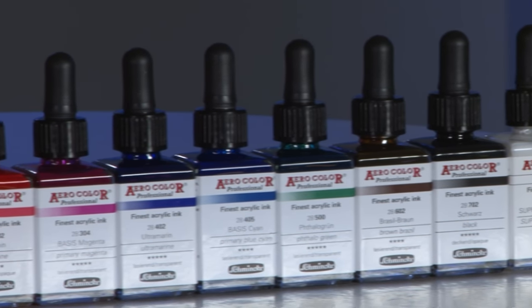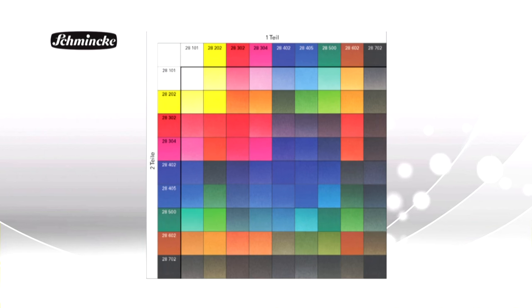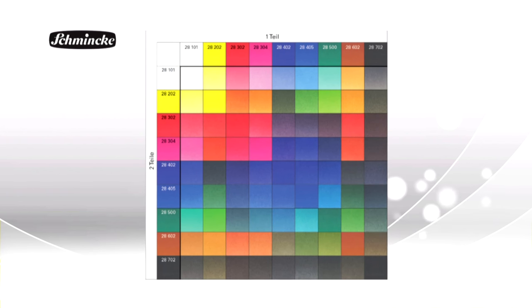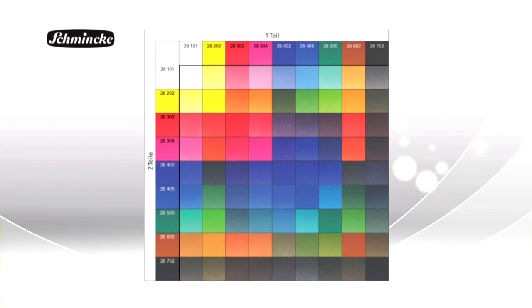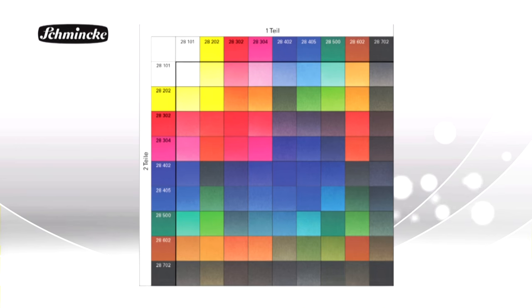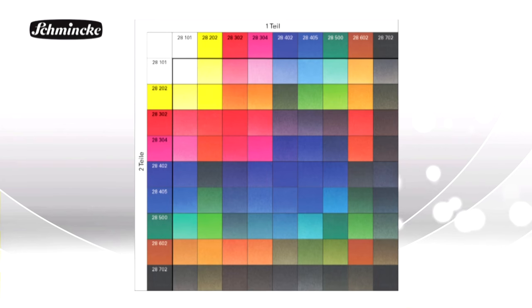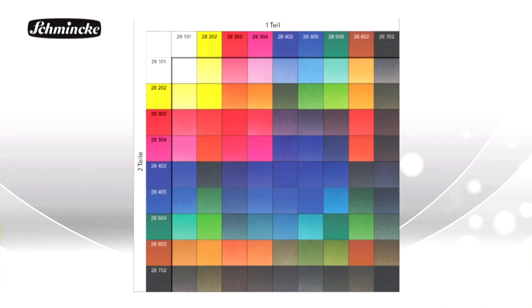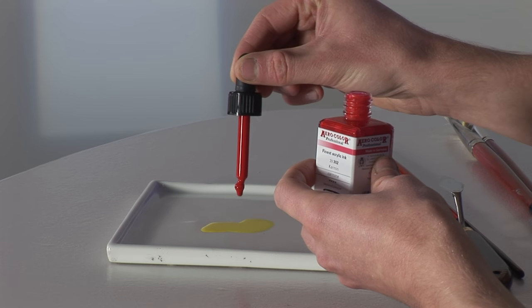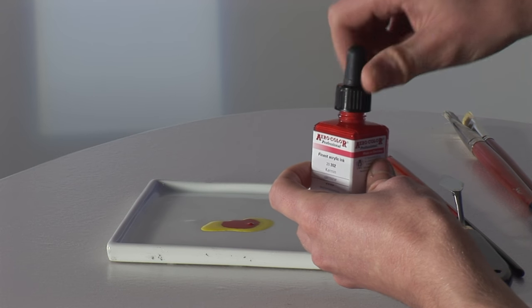The 9 colour assortment box is the basis for mixing a wide variety of different shades using the Aero Professional inks. This chart shows a choice of mixing possibilities and further can be added. With the pipette bottle it is easy to dose the colour very accurately. Mixing ratios can be achieved as the colour can be analysed down to the drops and then mixed accordingly. Due to the high quality of the pigments and the purity of the single colours, the brilliance of the colours in the mixtures is still perfect.